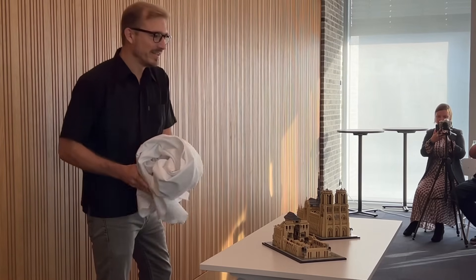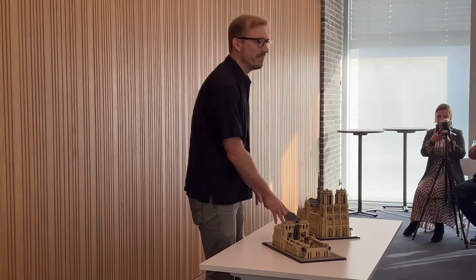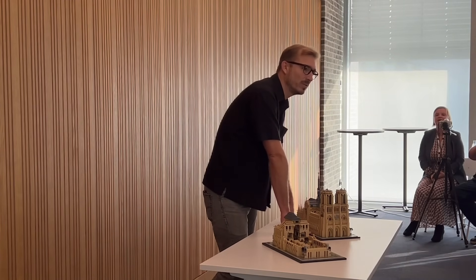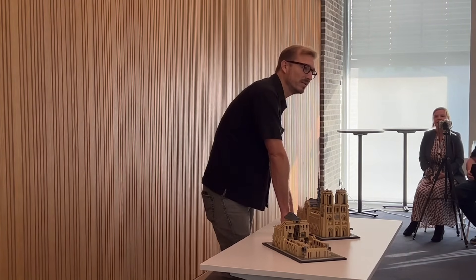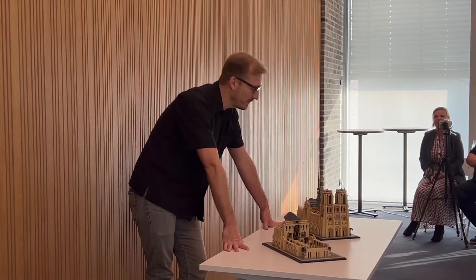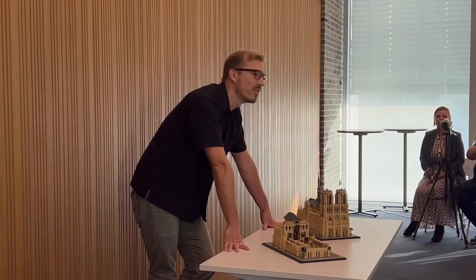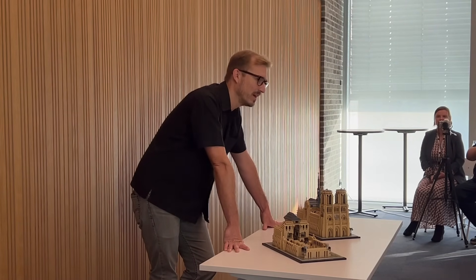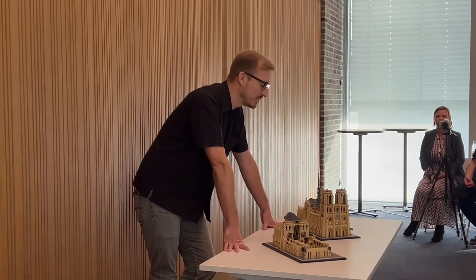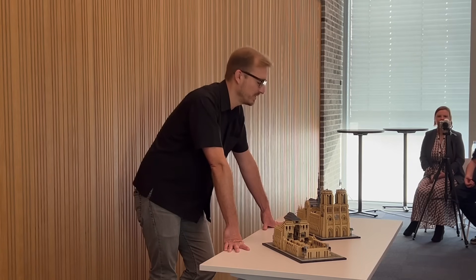This building needs no introduction — synonymous with Paris. And at the same time, you could quite easily display it with the Eiffel Tower as well, because it's quite close in scale. It actually has 4,383 elements, making it one of the most detailed models we've ever done at such a scale.